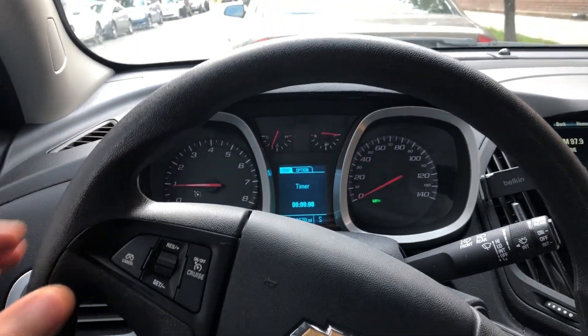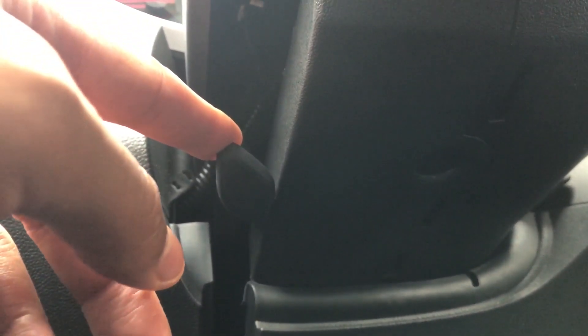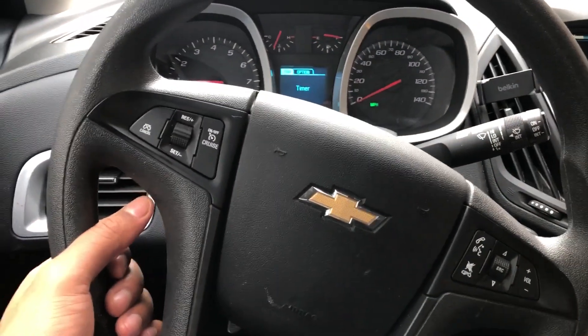I'm in the driver's seat. Looking underneath the steering wheel, you can see there is a lever right here. This lever unlocks and locks the steering wheel. I'm going to pull it down — the steering wheel is now unlocked. The car is parked.